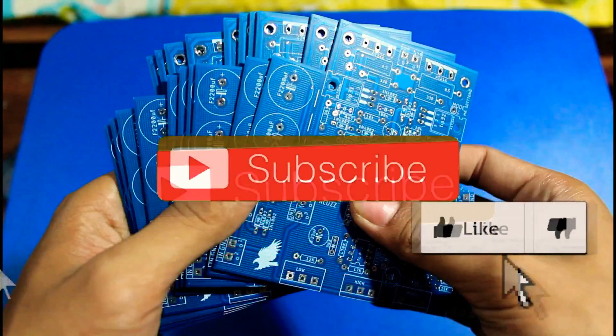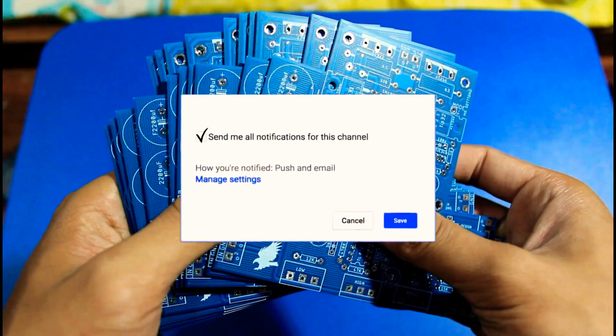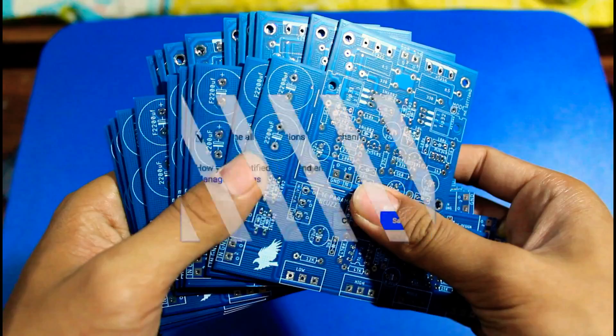Welcome to the video. Don't forget to press like and subscribe to my channel, so you can get interesting info.